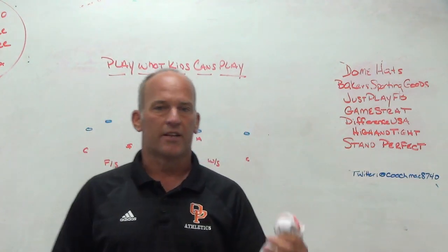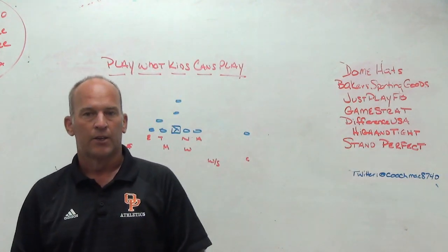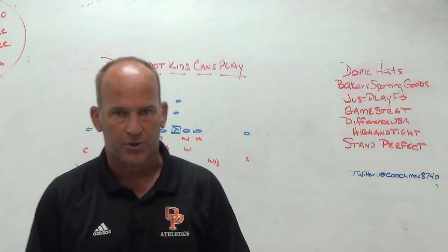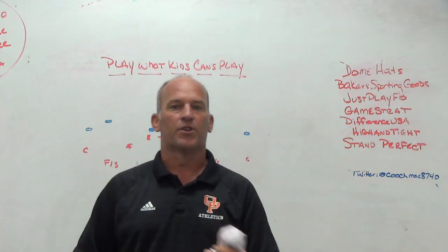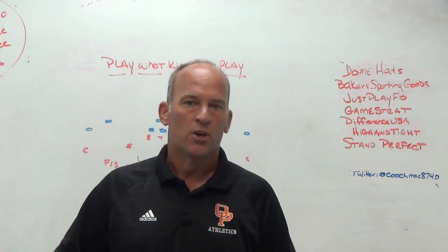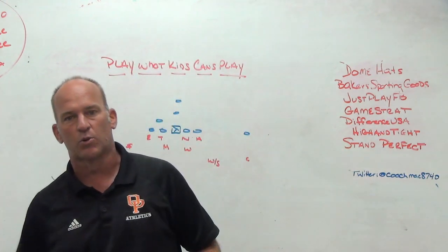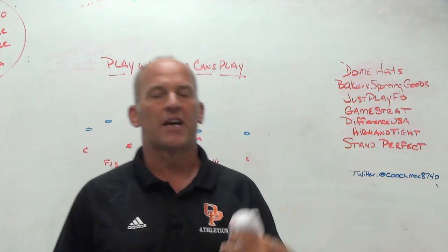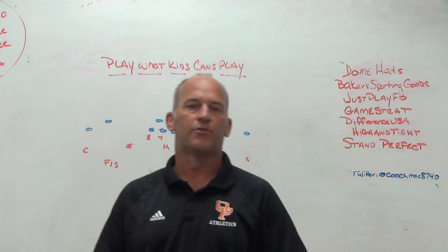Most of you that have been watching this channel for a while know that we like to play split-field coverages. We like to play very much straight off the cuff of what TCU would be doing. We like to play check-with-me defense based on formations. We like to play two-read, three-by-one quarters adjustments. We like to be a quarters-based team. But that doesn't mean that's necessarily who you are every year and what you plan to be.